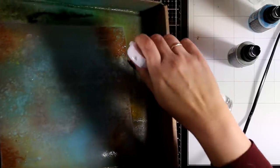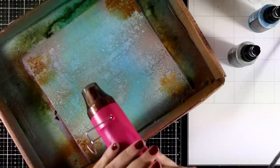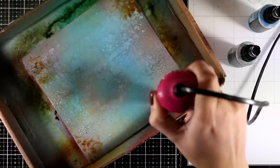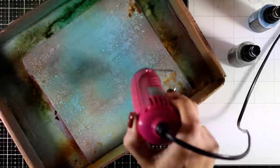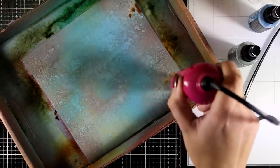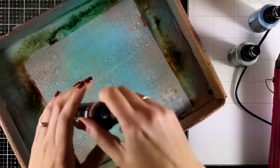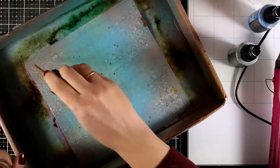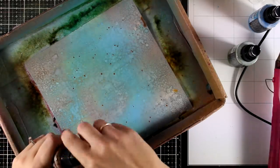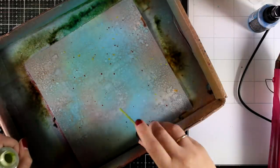I keep on playing with my sprays, adding more layers on top as well as water to help the paint react. You can add as many layers as you like until you are happy with the outcome. Don't be afraid to play around with colors — remember these colors are going to stay on top and they are not going to turn your page into mud. At this stage I'm happy with how my background is looking and I'm going to add some splashes again with my Distress Oxide sprays, using the same three colors as the background.